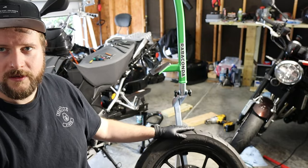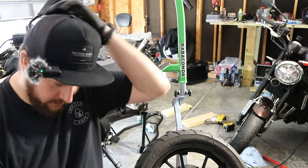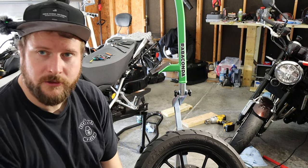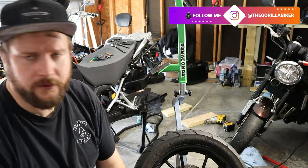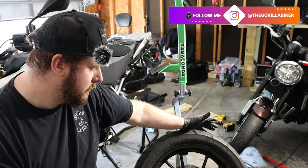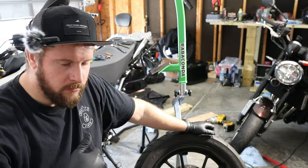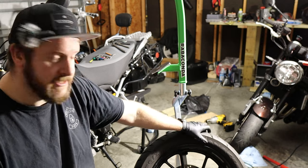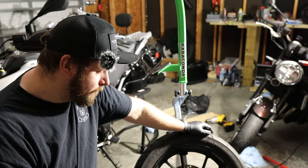Hello and welcome back to the Gorilla Biker. Today I have a Rabaconda tire changer. Full disclosure before you start the video: Rabaconda did give me a 20% discount — I was going to buy one anyway — due to the fact it was going to be in some videos. Welcome to the darker but quieter garage.